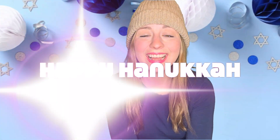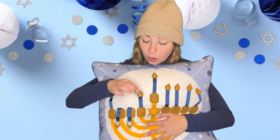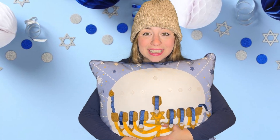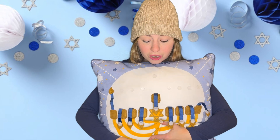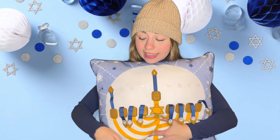Hi everybody, happy Hanukkah! Let's celebrate. Look what I have — it's a special pillow. What is on my pillow? Do you know what this is? A menorah. Will you count with me as we pretend to light the candles for Hanukkah? Let's do it, let's take them off. Are you ready to light the menorah with me? Let's do it, lift the big one up. Now let's light the candles.